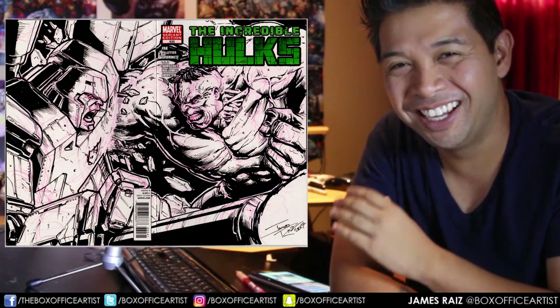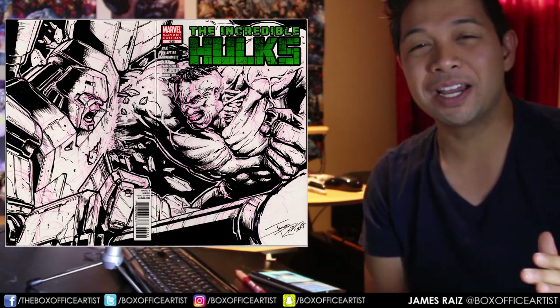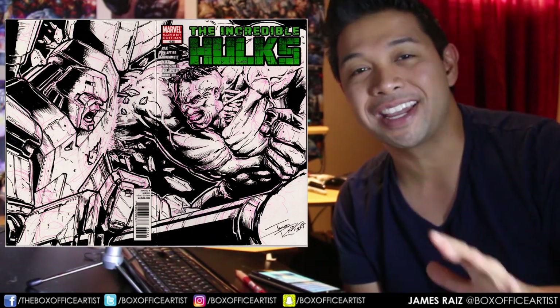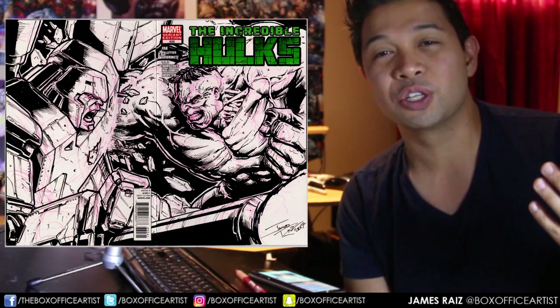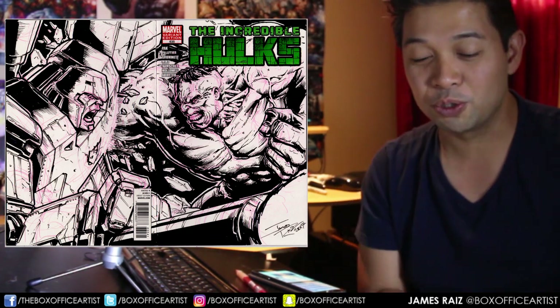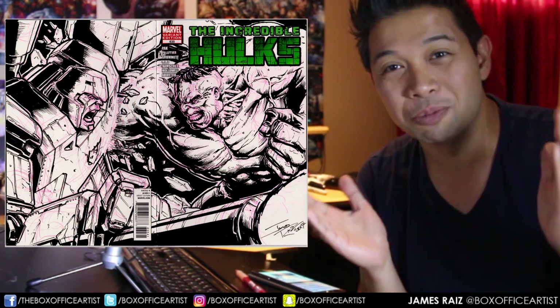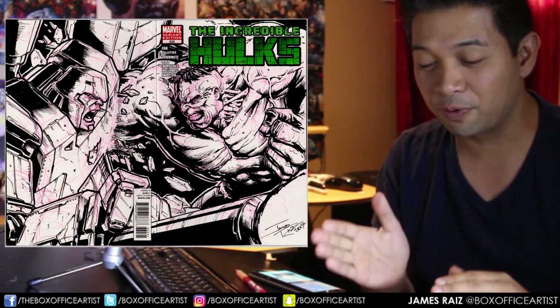I don't know why I did that. Thank you so much to my buddy Michael Jocko. Please go check out his channel. He has a lot of comic book reviews there and a lot of fun stuff. Go check out the link down below. Check out his YouTube channel. Wonderful guy. Thank you, Michael, for allowing me to do this.